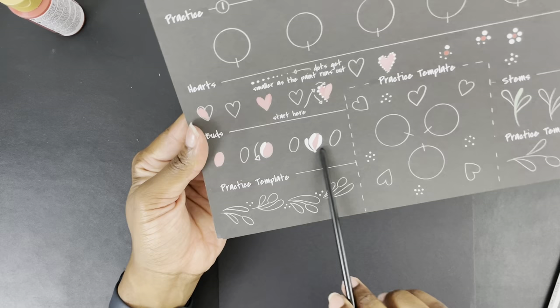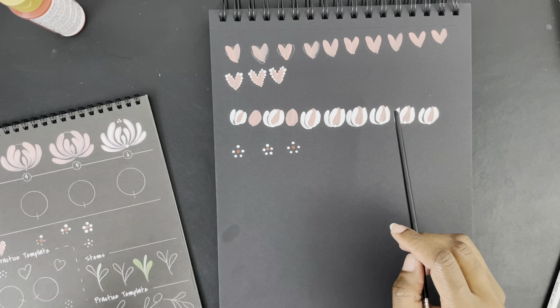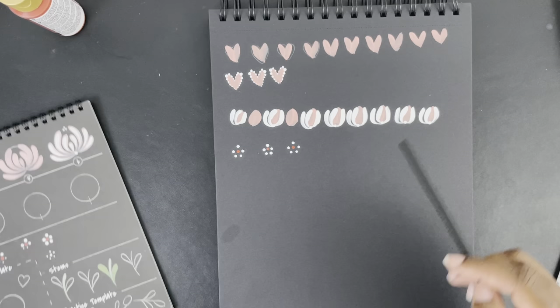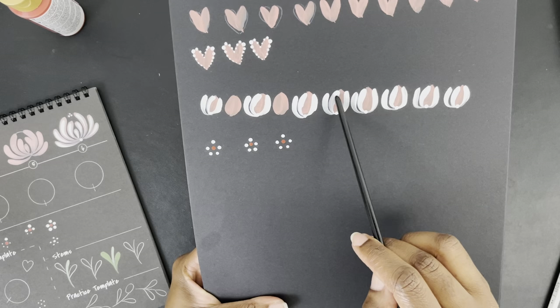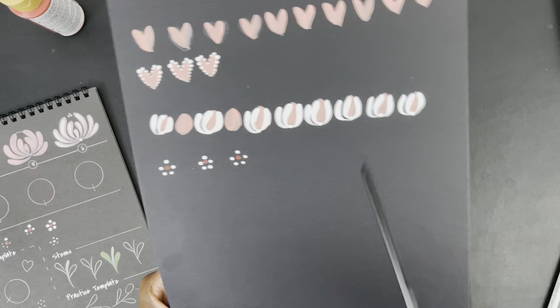I was trying to do these buds — you were supposed to do two strokes and then use the linear brush to create the little outsides. I think my circles were too big. The way she does it, it flows like a comma — because we are doing comma strokes. I struggle with, instead of flowing smoothly, sometimes it goes straight and then almost has a corner. I definitely need to work on those.